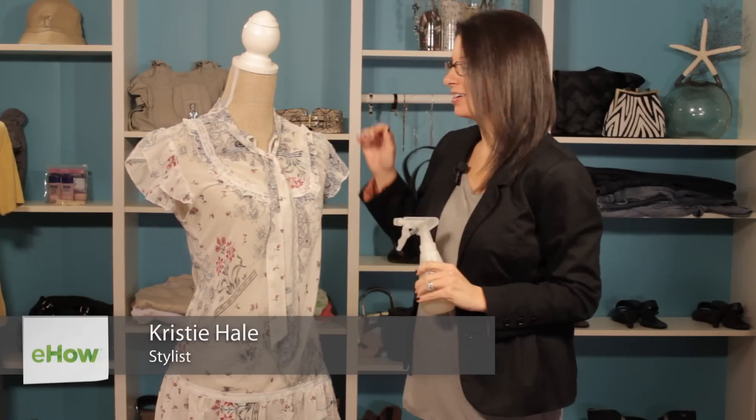Hi, I'm Christy Prince Hale and today we're going to talk about how to press a shirt without an iron. So let's take a look.